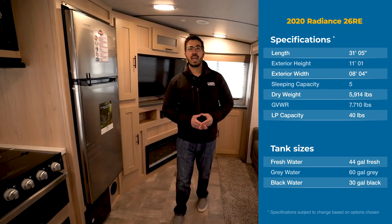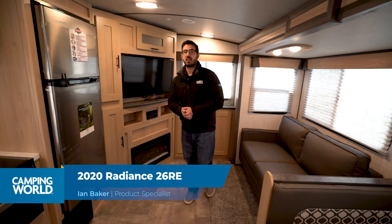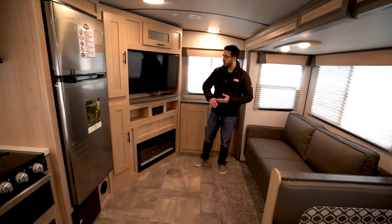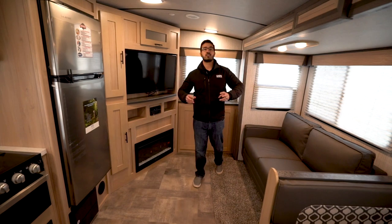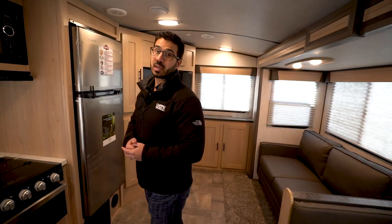Hi folks, I'm Ian Baker and today we're going to go over the 2020 Radiance 26RE by Cruiser RV. The RE stands for Rear Entertainment Floor Plan — you have a slide with a dinette and a sofa, and that sofa is across from the TV giving you the rear entertainment space. In its essence this is a small couples model, but it has great features like the TV setup, a nice big bathroom, and a residential king-size bed.